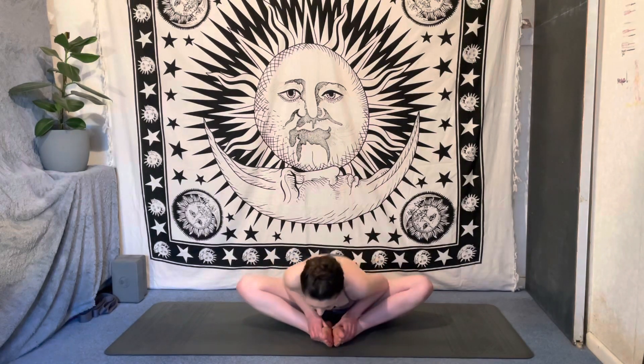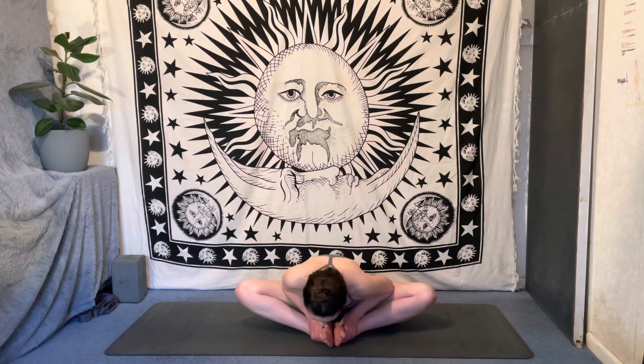Connect to your breath, sending deep breaths in and out of the belly. When you're ready, one hand in front and one hand behind to support yourself as you lower your hips down to the floor. Bring the soles of the feet to touch in front of you, knees dropping out to the sides. Head stacks over heart over hips. You can either bring the hands to the sides of the feet or to the ankles. Inhale to lift, exhale fold down over the legs, pressing the elbows into the knees to help find even deeper opening.